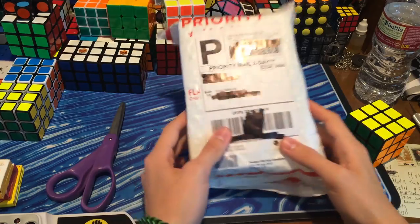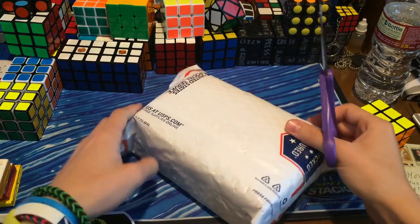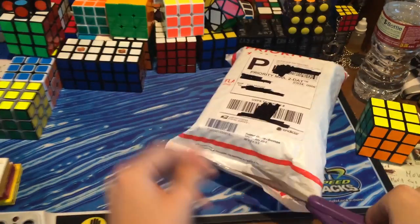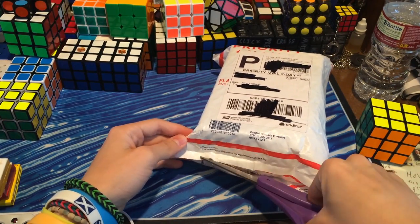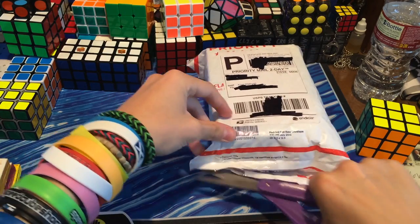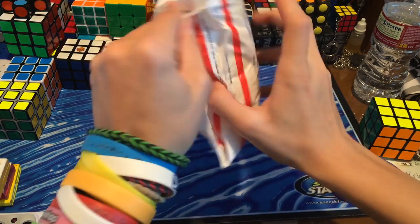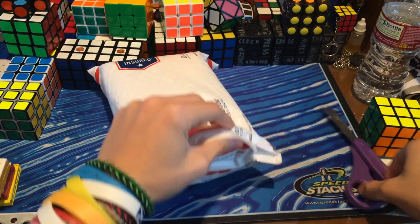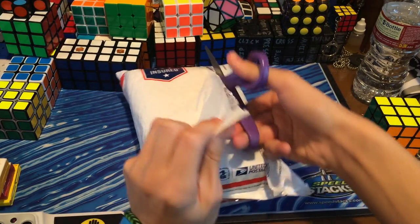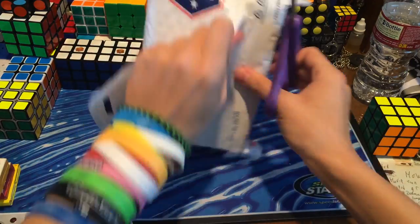Hey guys, TheCubeDude here, and today I have an unboxing from TheCubicle.us. We're getting into the package — there should be about five puzzles in here. I've been pretty excited about this package because this is one of the only packages coming around this time during Spring Break, and because there are some awesome puzzles in here that I had no clue that TheCubicle actually sold.